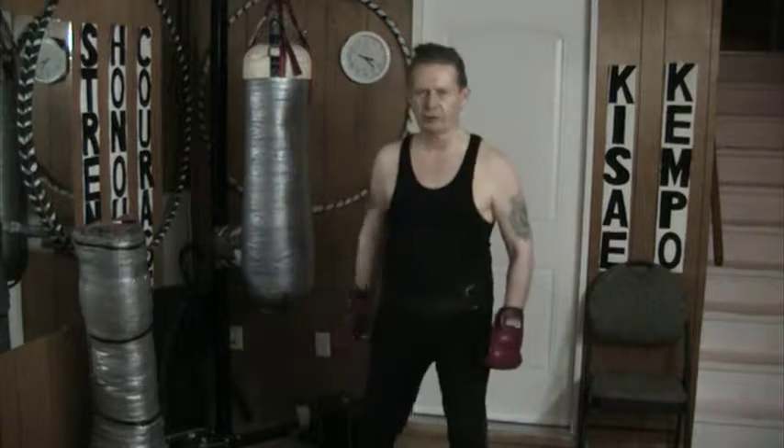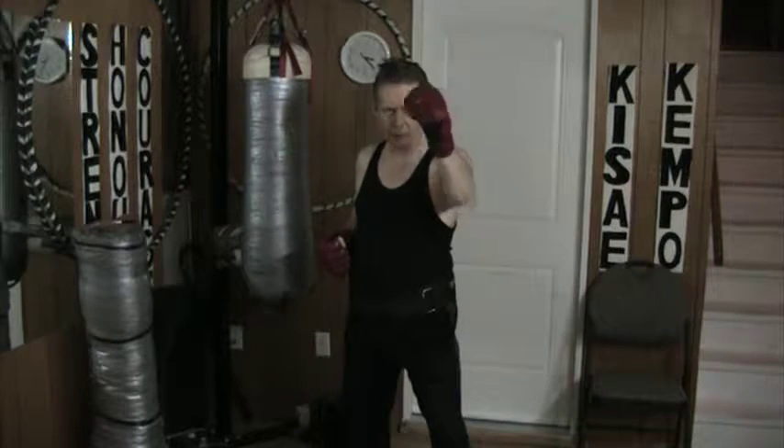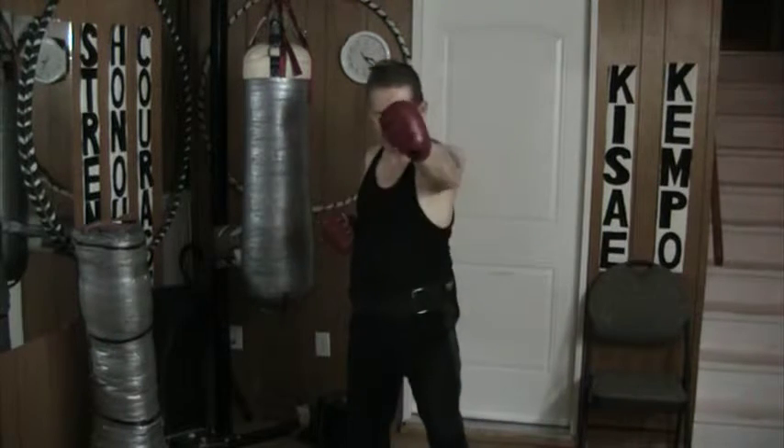Hello and welcome to my YouTube channel. Today I'm doing a six step drill. One cross, two back, three, four, five, six.